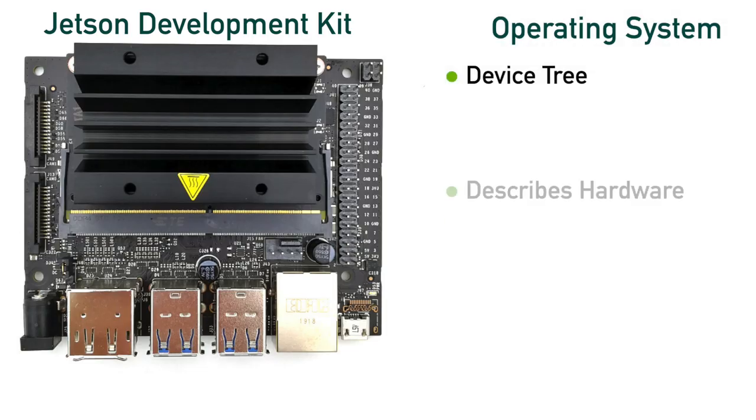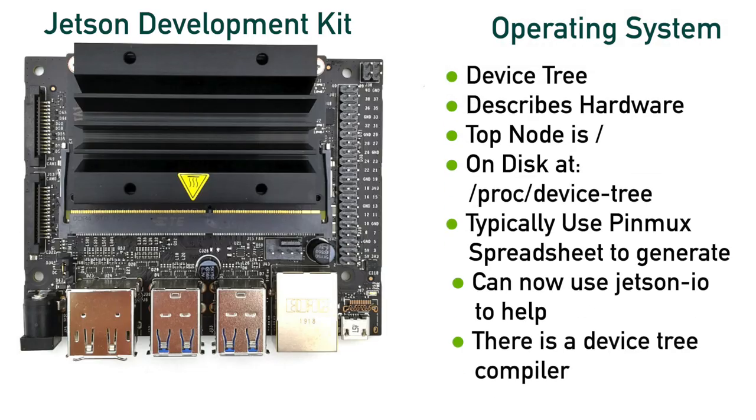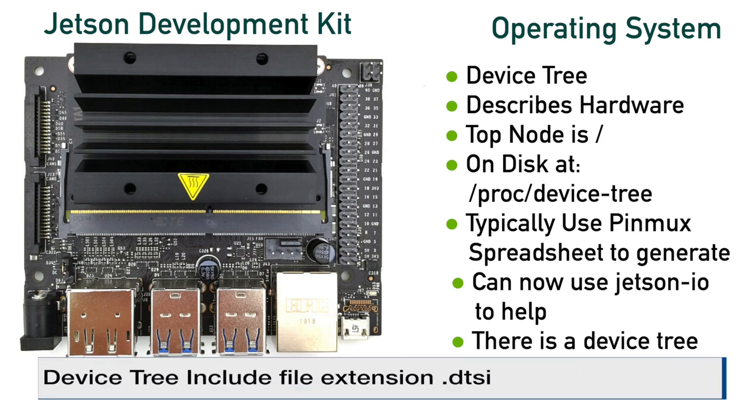In addition to loading the kernel, the boot loaders also load the device tree and tell the kernel where it is located. The device tree is kept in a compiled format, and on many of the Jetsons, the device tree is signed for security reasons and kept in a separate disk partition. Once loaded, the kernel uses the device tree as a map on how to configure the hardware and talk to it. Generally, there is a static device tree generated by the system designer. NVIDIA provides tools to help with generating the device tree, including include files with the extension .dtsi in the NVIDIA kernel source code.